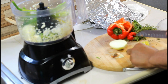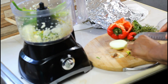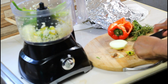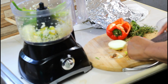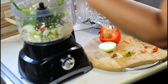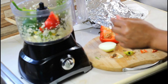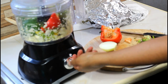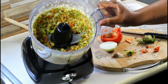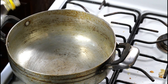We're going to use the scotch bonnet pepper — do not use the seed, just the skin. You don't want to pulse it too much; you want to still see everything clearly. Then add in your sweet pepper as well. Add it all into your oil with the seasoning.